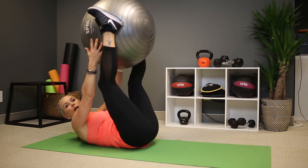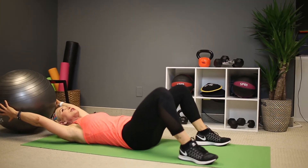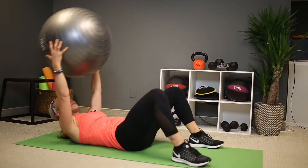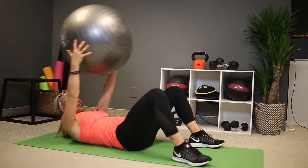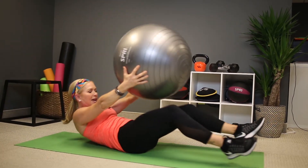Now, it's a lot of work on your core. If this is too much work for you at first, or for your low back, lower your legs down to the ground and just practice with your upper body, getting those shoulder blades off the ground, belly to the spine. Breathe each time and really connect those core muscles.